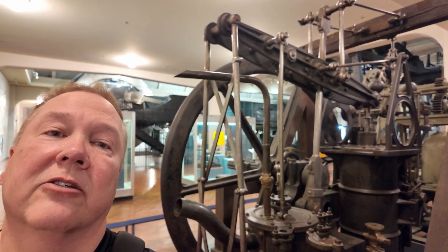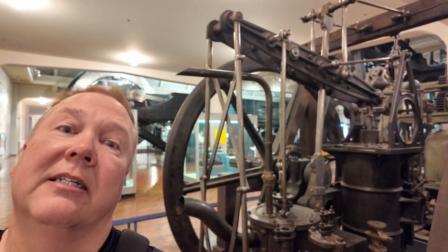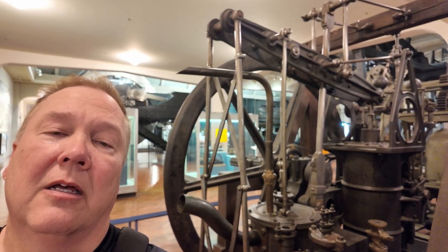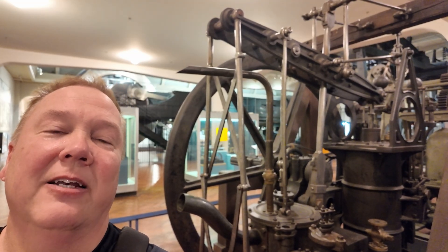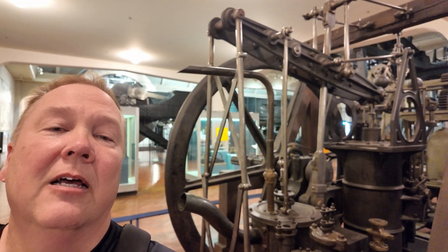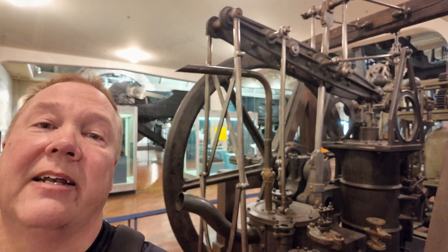This is an 1806 Grasshopper engine. I'm Darren, and this is the Industrial Revolution. Let's start off by talking about what a Grasshopper is and why they were made.